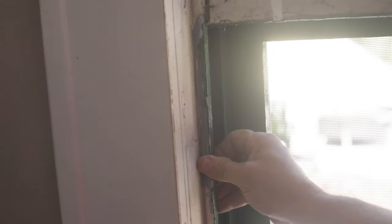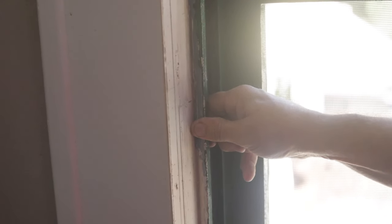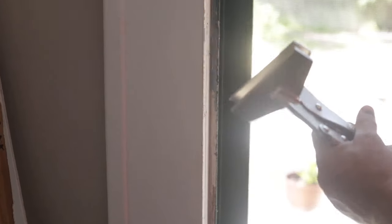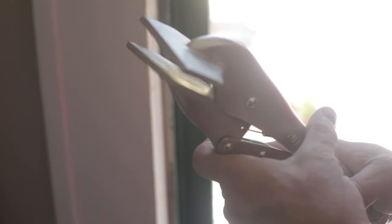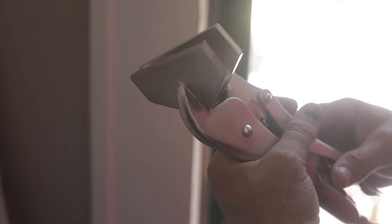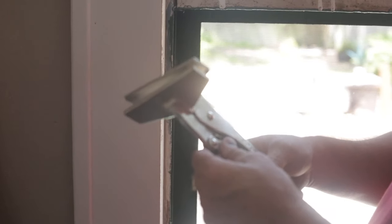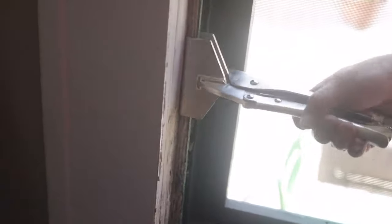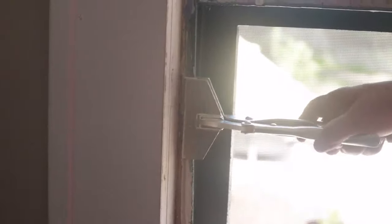Now I've got the bottom sash out and I have to take the top sash out. To do that I've got to get this parting bead out - it's a little half-inch strip of wood that fits into a groove - and my finger's just not strong enough. So I've got this tool I call my duck bill vise grips. These are available at Harbor Freight for about ten bucks and they are in the welding section - these are sheet metal pliers.